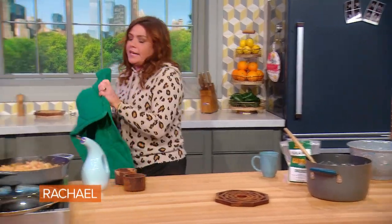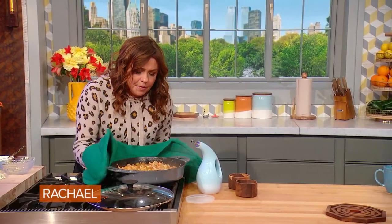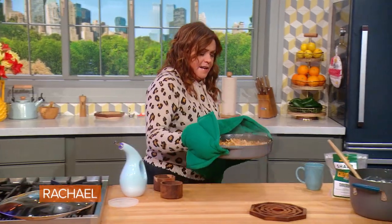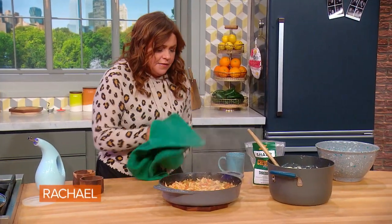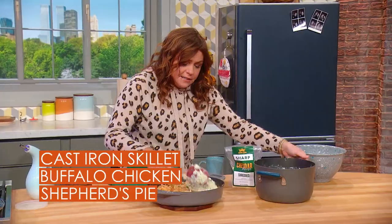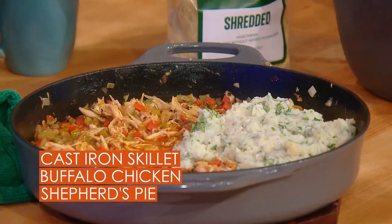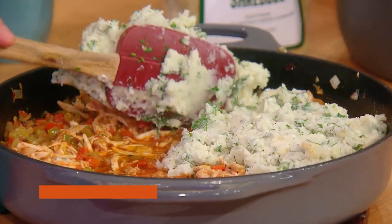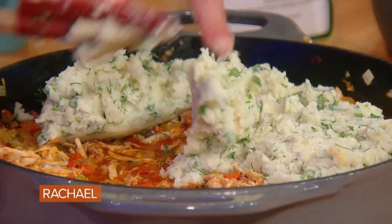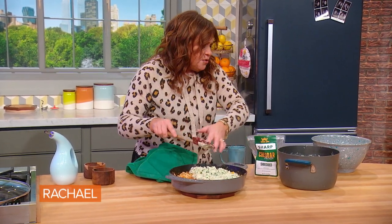We're going to take our buffalo skillet chicken and kind of shake it so it's at an even level. Then we're going to put our blue cheese potatoes with parsnips on top of that. These are nice and thick, so you've got to be a little bit patient to get them scooted around.